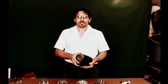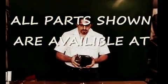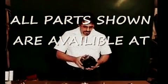Hi, my name is Jeff, and I'm going to show you how to build your own permanent magnet alternator, or PMA, using a General Motors 10SI-12SI alternator case.